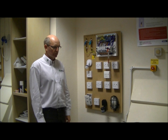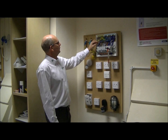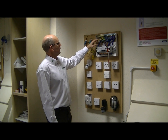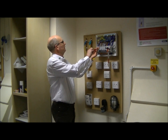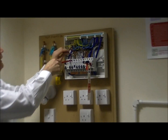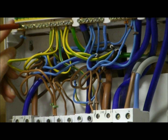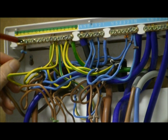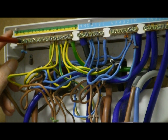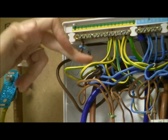To carry out this R1+R2 method we need to link the line conductor of the circuit — this conductor here for the cooker — to the CPC. There are several ways of doing this: we can put a piece of wire to link the earth bar to the R1 conductor, or we can simply take the conductors out and join them together in a terminal block. What I'm going to do is take the R1 conductor out of the breaker and connect this into the earth bus bar up here, making a connection between R1 and R2. We now have our link between R1 and R2 of the circuit that we are going to be testing.